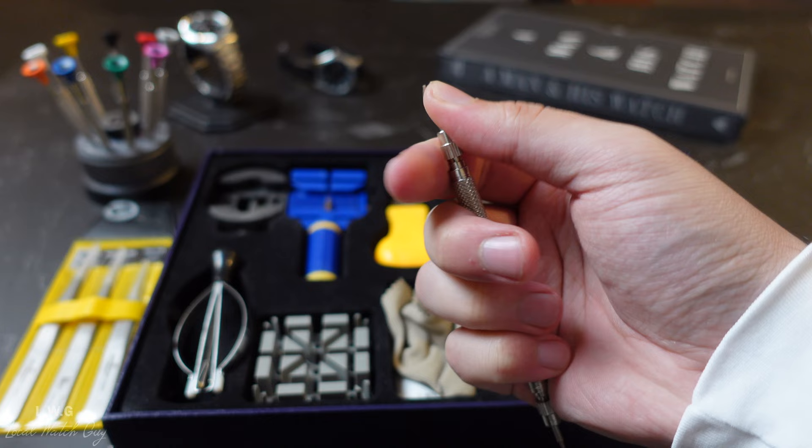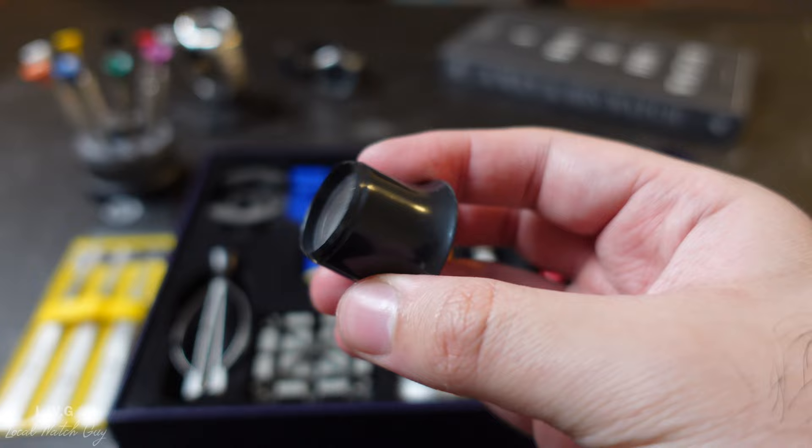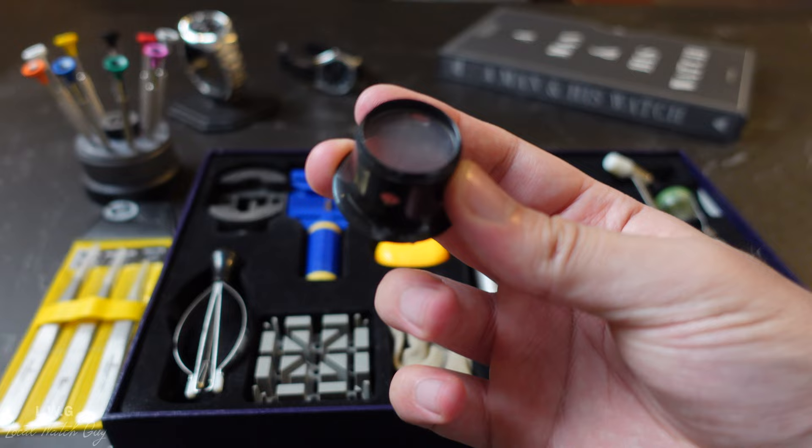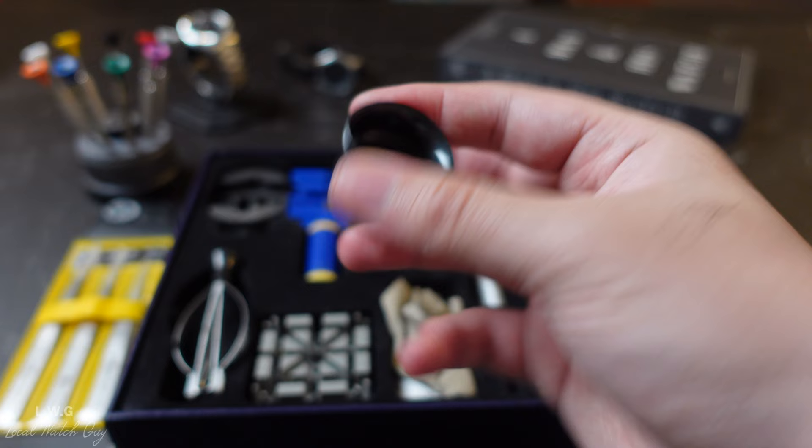The watch loupe has a moving glass element and a scratched surface — I literally received it like this straight out of the box. It does its job, but I have a much better quality watch loupe that I bought from Timekeeper, so I don't think I'll ever be using this one.